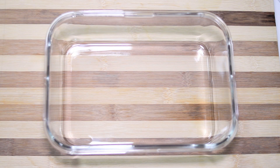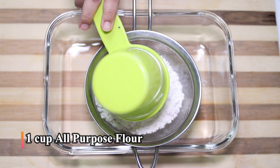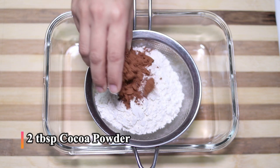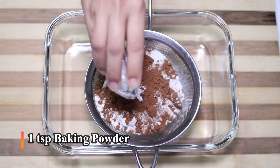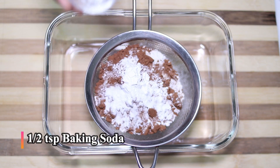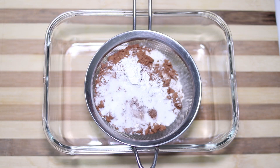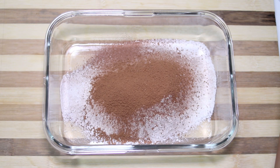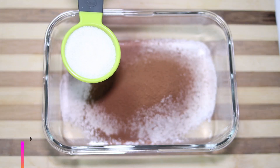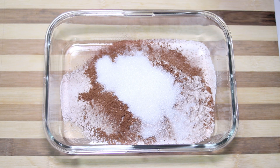Here I have taken a microwave safe glass baking tray. Into this I am going to sieve 1 cup of all purpose flour, 2 tablespoons of cocoa powder, 1 teaspoon baking powder, half teaspoon baking soda, and a quarter teaspoon salt. Then I'm adding a quarter cup of sugar and mixing this really well.